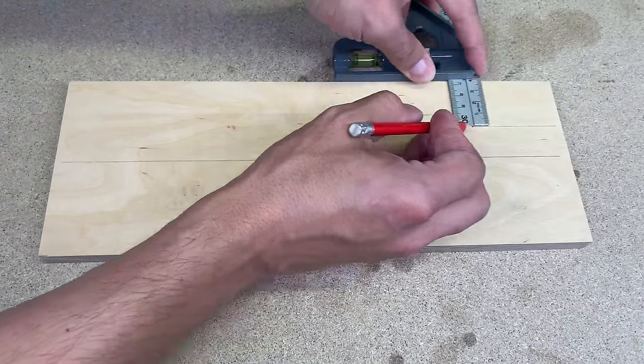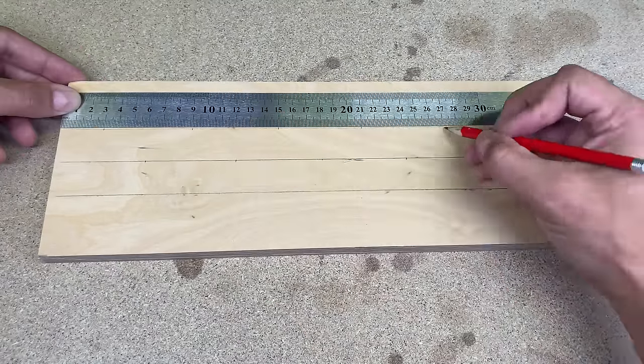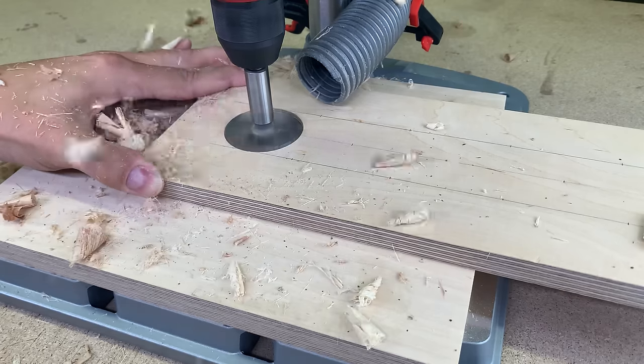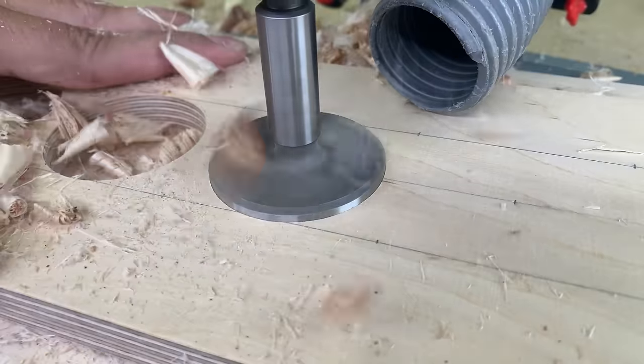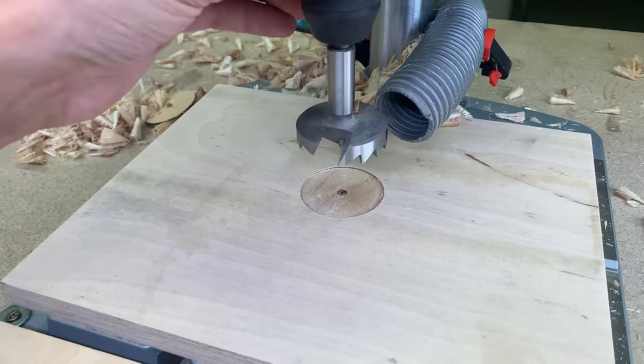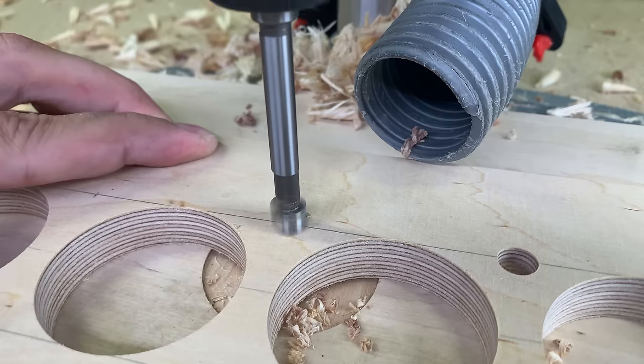Marked a few reference points for upcoming holes. In the middle of the board, I drilled five 50 mm holes by using a Forstner bit. After that, I changed the bit to 10 mm and drilled evenly spaced holes with 5 mm depth.